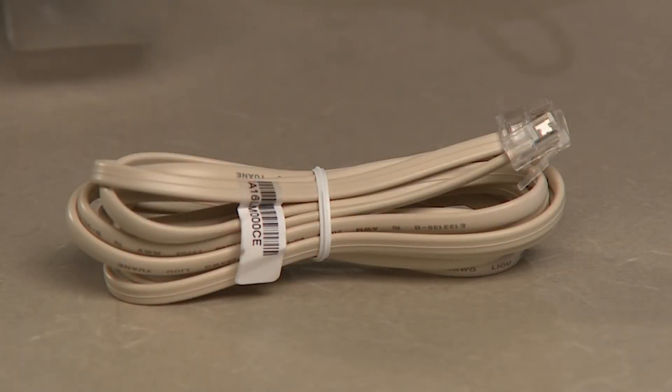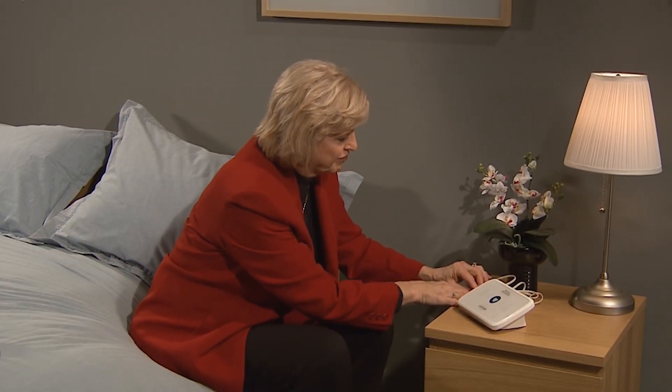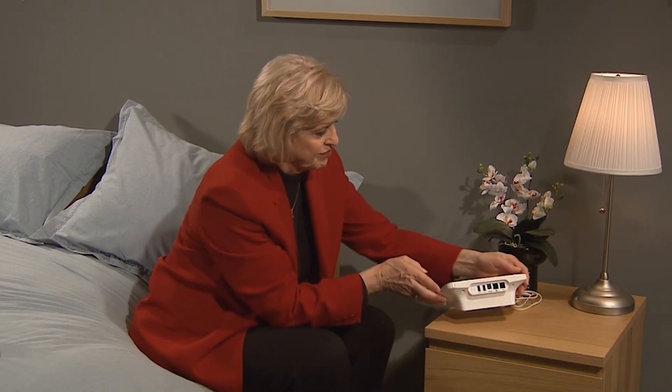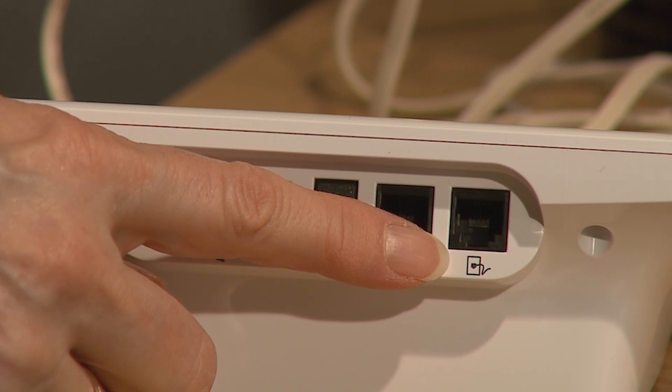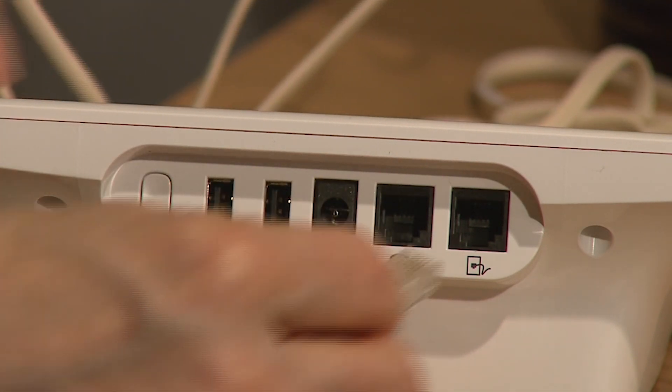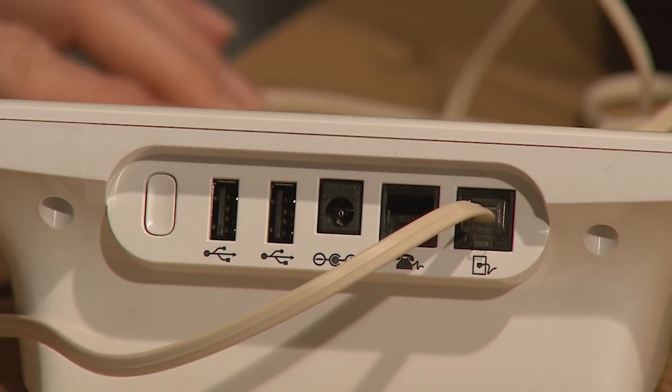To set up your communicator, complete the following steps. Attach the telephone cable — you can skip this step if you have activated the Latitude cellular GSM data plan or if you use the Ethernet adapter. Find the telephone cable that came in your communicator box. Plug one end of the telephone cable into the back of your communicator, right above the picture of the wall jack. Both ends of the phone cable are the same, so don't worry about which end to use. Plug the other end of the phone cable into the phone jack in your wall.